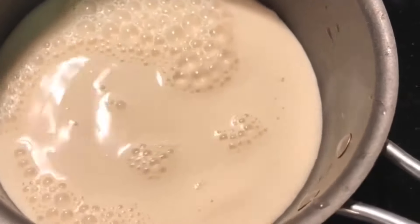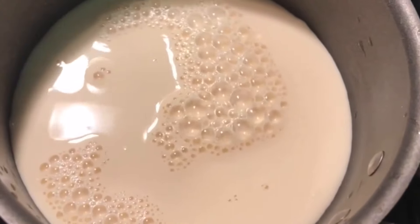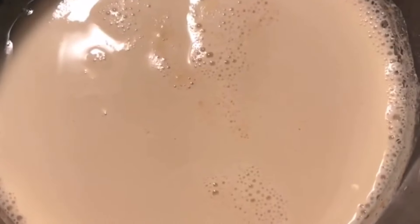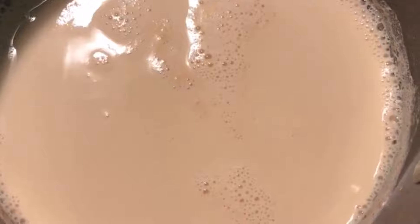Once the milk starts to simmer, you want to take a quarter cup of that milk and set it aside. The reason you're doing that is because you want to temper the eggs — if you add eggs directly into warm milk, it's going to scramble the eggs.